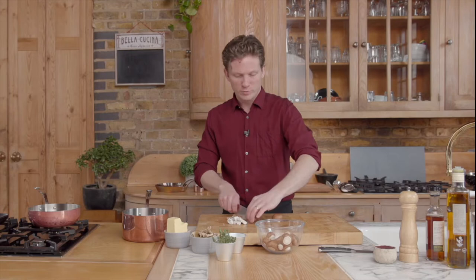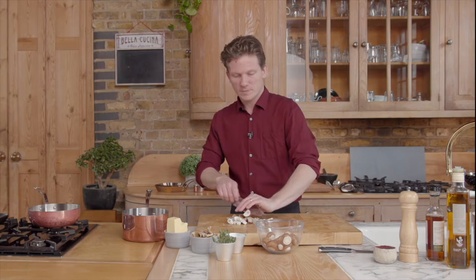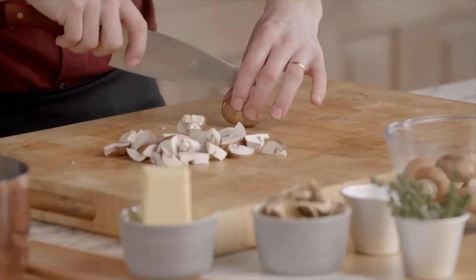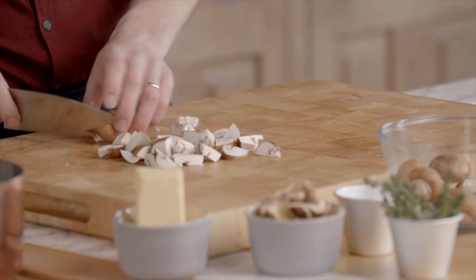Also the mushrooms, nicely washed. Doesn't really matter how we cut them — a little bit small, because we want that flavor to release. If you leave them too big, not all the flavors can flow out. But in this case, we're cutting them like that.